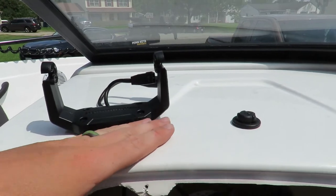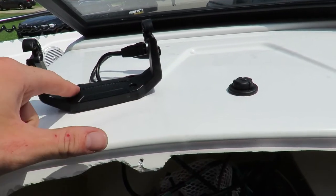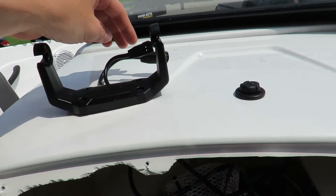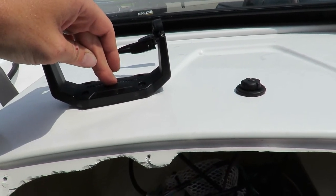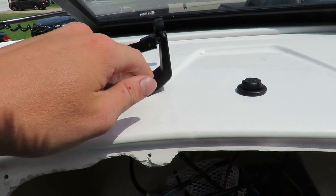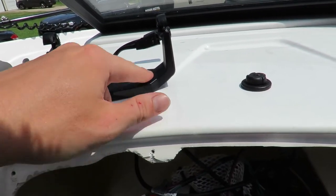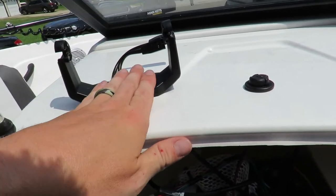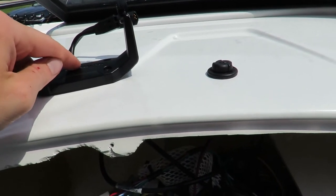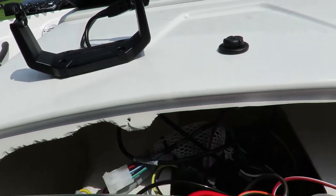Once you find the correct spot, lay some masking tape down over the area where you're going to be drilling. Then put the mount where you want it and mark out all four holes. You're going to mark out a center hole because you need to drill a 1-inch center hole. For the four screws, a 9/64 drill bit is what you use for those four holes. Drill the holes, pull the masking tape off, run your two wires up through the hole, put all four screws in, and you have it mounted.